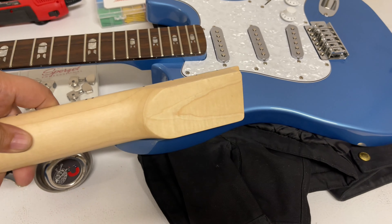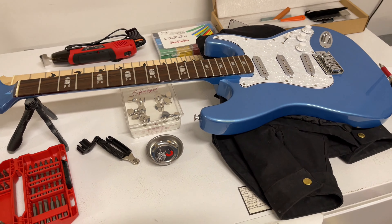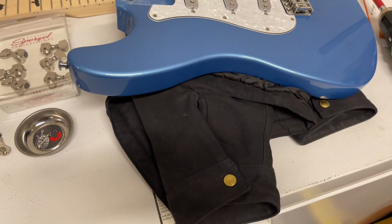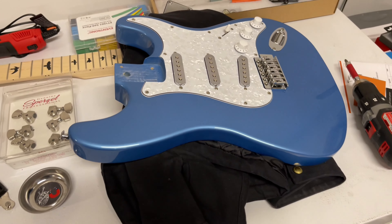I gotta get some fret work done on this — level the frets and get the fret ends shaved down. It's not by any means the most beautiful neck in the world. The birds are not inlays, they're painted on, and there are some spots where you can see some bleed through. It's not the prettiest thing in the world, but for $35, I figured I'd give it a whirl.